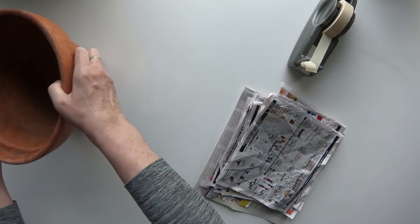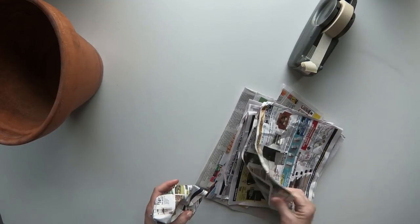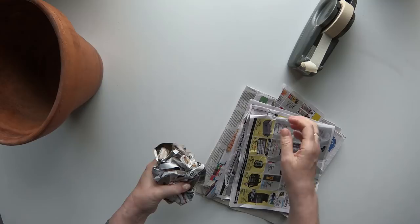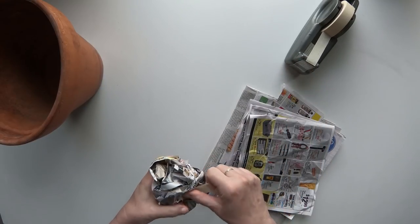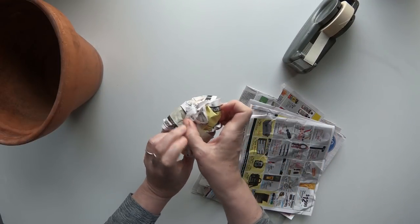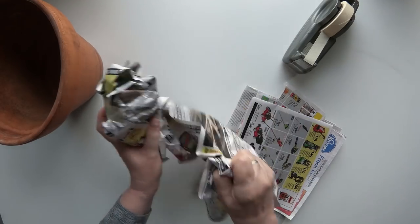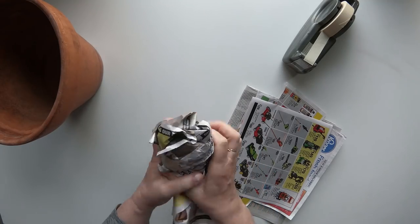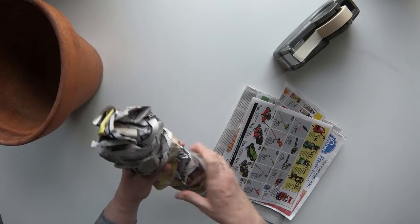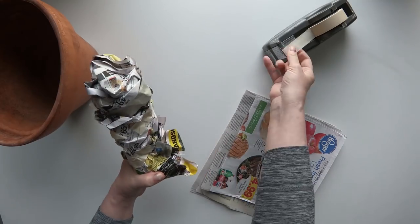We are going to make our mandrake's basic shape first. The best way to get started is to just get started. Take a few pieces of newspaper and ball them up. Please understand that you don't have to follow this shape exactly — all mandrakes are unique. Use the masking tape to hold the shape in place. Just keep building until you have a nice torso shape. There are no wrong answers here. Just do what feels right and have fun.